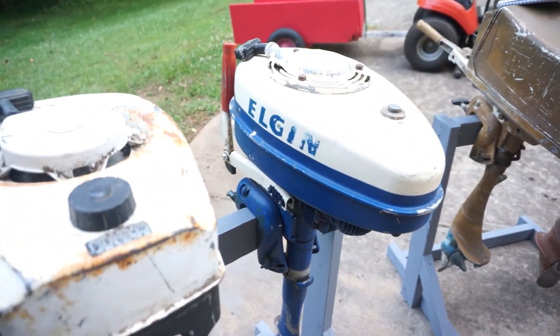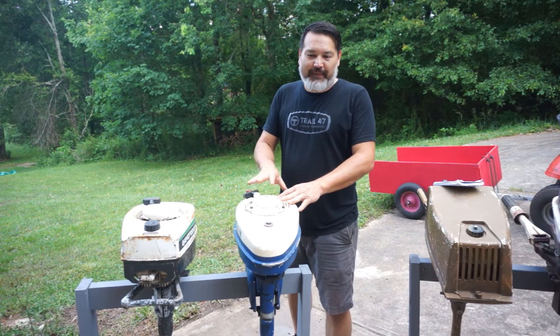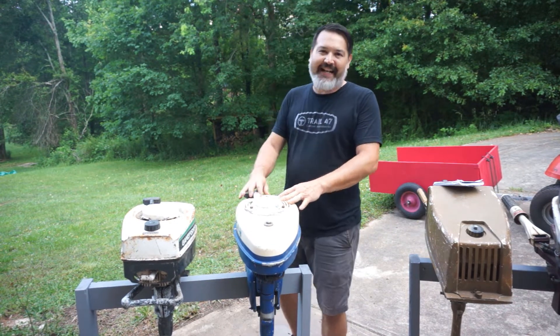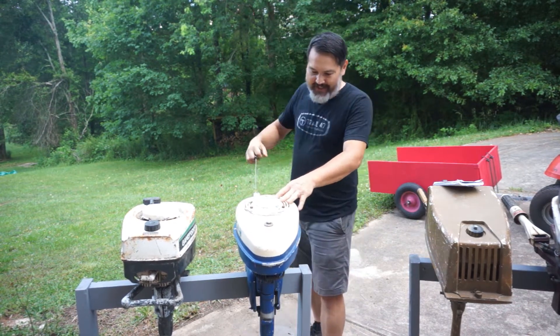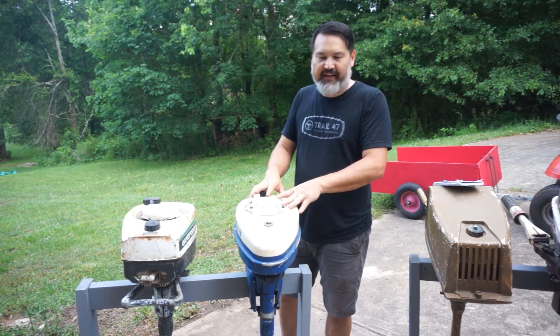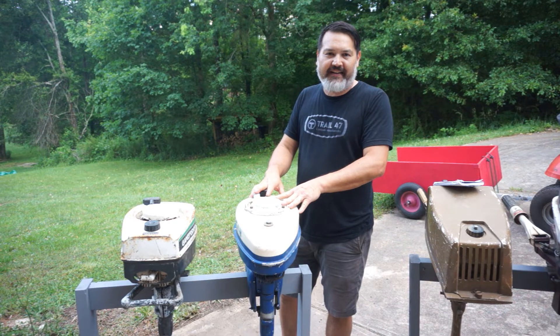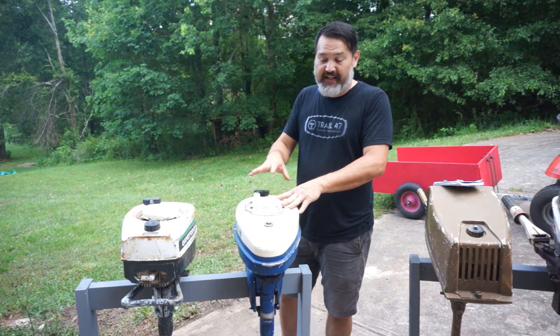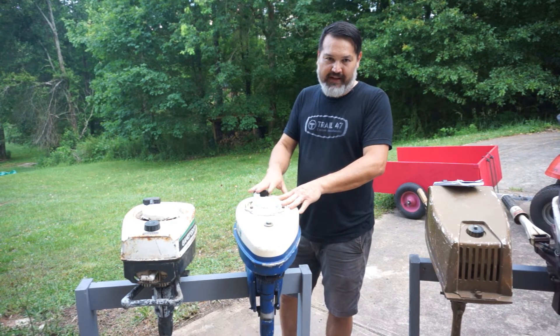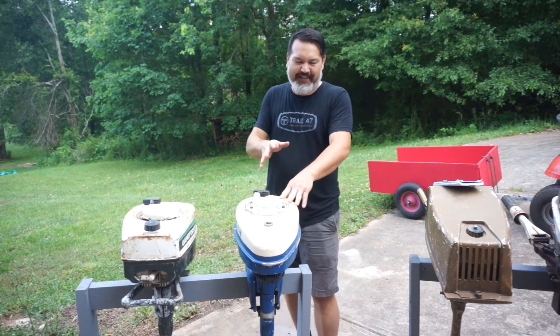A lot of what attracts me to these old antique motors is the shape, and this is one of them. I'd never heard of the company before — it's Elgin, which I think is a Sears brand. It has Sears-style model numbers and I think this was a Canadian Sears brand. It has a really cool look. Unfortunately the person I bought it from told me he already tried to work on it and it has zero compression. We'll just have to take it apart and see if it's fixable. If not, I have another idea to reuse it — instead of making it a wall hang, maybe we can make it into something a little more usable.